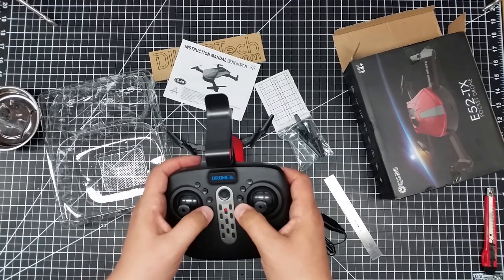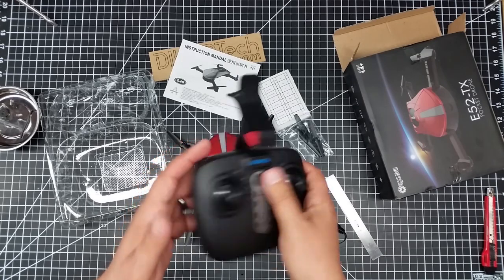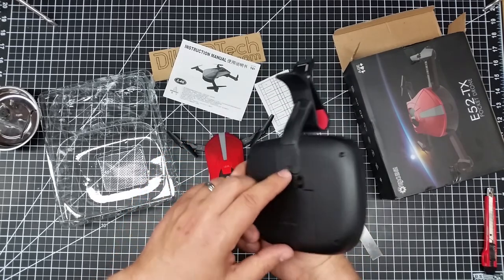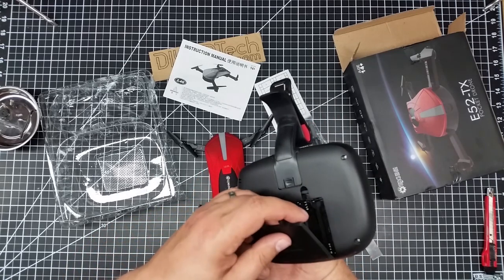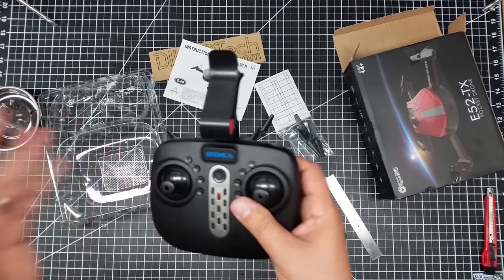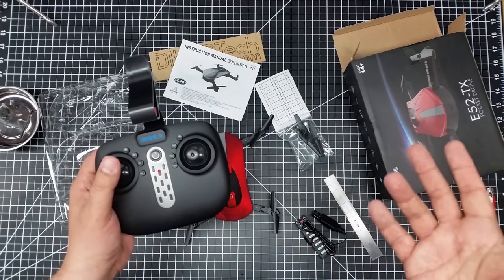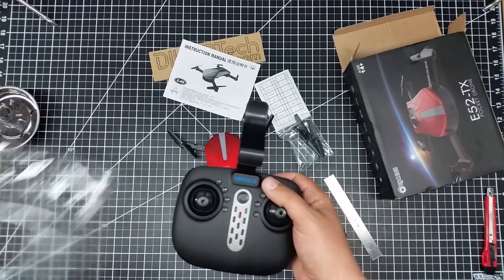I forget what all the buttons do but they're all supposedly in the manual — all your typical stuff. They were nice enough to take the screw out of the back for me, and it uses four double-A batteries. You don't have to use this controller, but it's a nice addition. I splurged another 10 or 15 bucks to get this controller so I can clamp my phone in there.